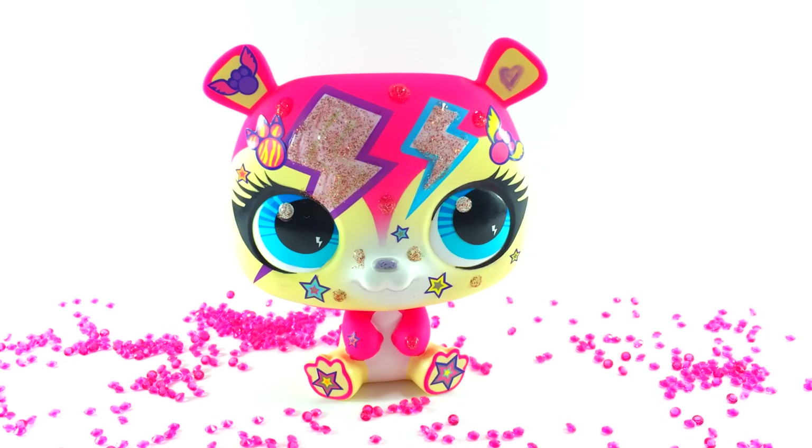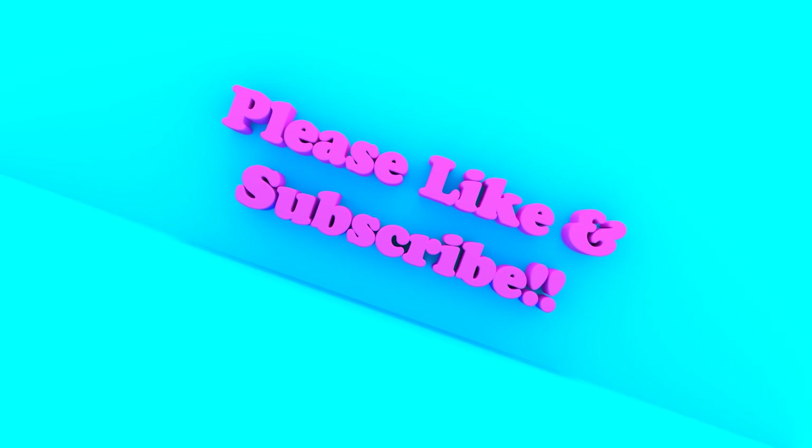I really hope you've enjoyed today making Candy Jam look fabulous. I think she's ready to party, don't you? Don't forget to share this video with your friends and don't forget to subscribe. And I'll see you again next time. Bye everybody!